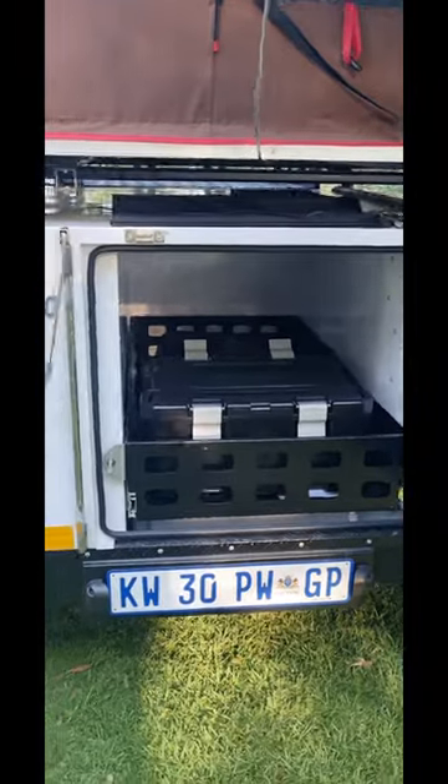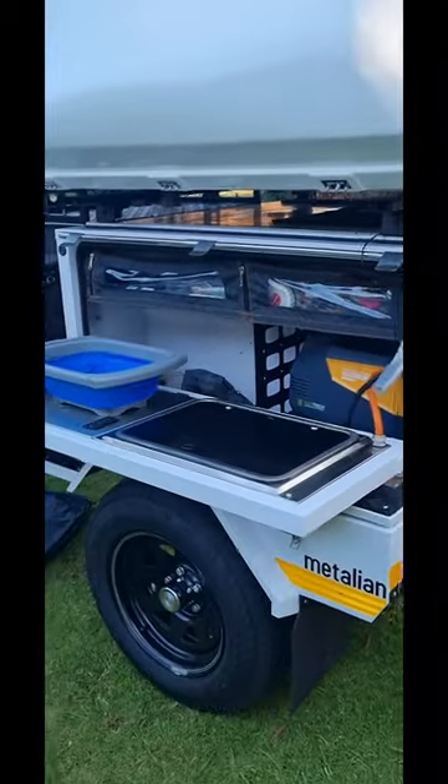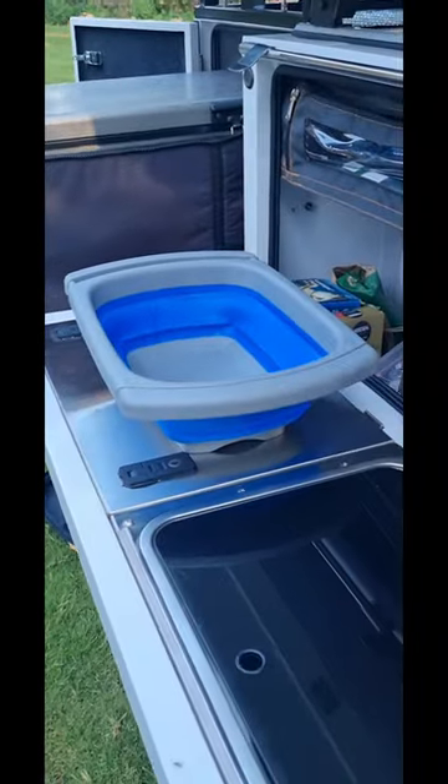So the only thing one needs to take in the car is your clothing. It's a kitchen setup — it houses a 2-plate burner.